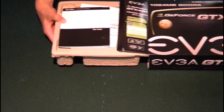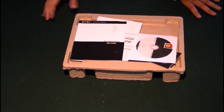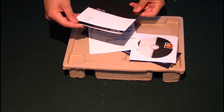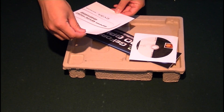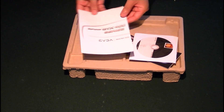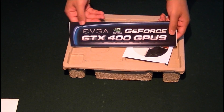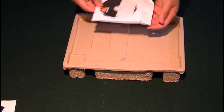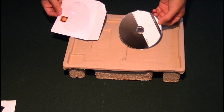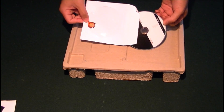As we open the box, you guys can see that the graphics card does come in a carton container. Inside, you are going to get your EVGA NVIDIA graphics card user guide. You're also going to get your GTX 460 series quick start guide, specially made by EVGA. You're also going to get a driver install disk, which is going to allow you to quickly install the graphics card, run the drivers, and have it ready to go right as soon as you install it on your computer.